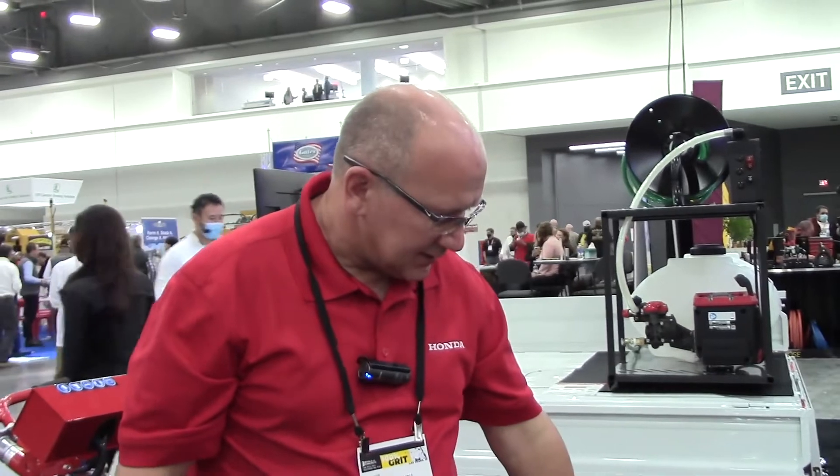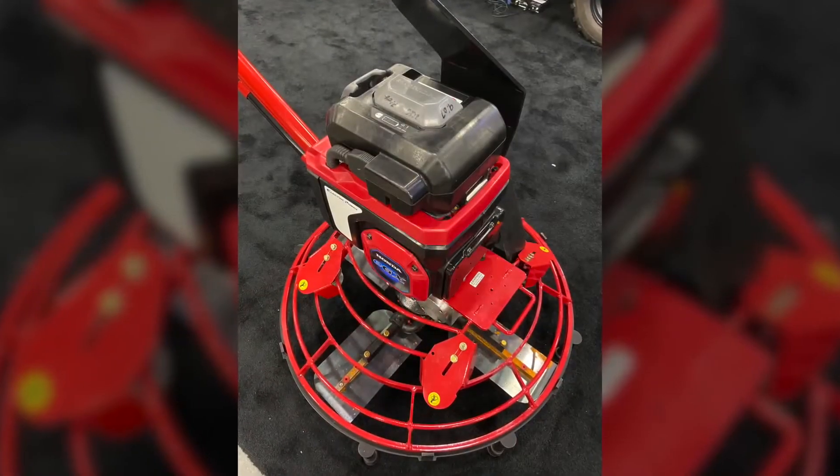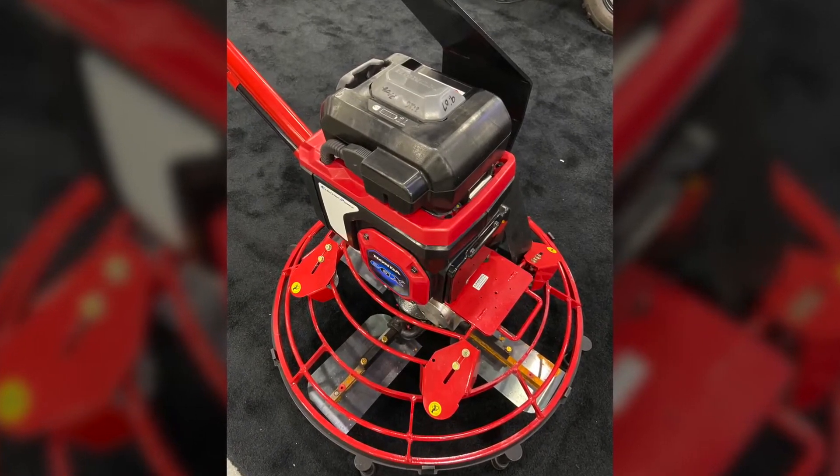Battery charging on this from no charge to 80% is 55 minutes. 100% charge is about 90 minutes. Ideally for the consumer, they would have two batteries and keep them transitioning to keep the job site going.